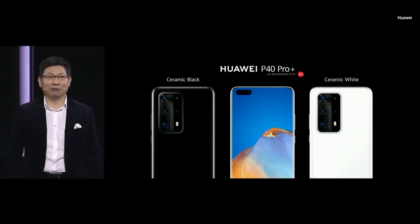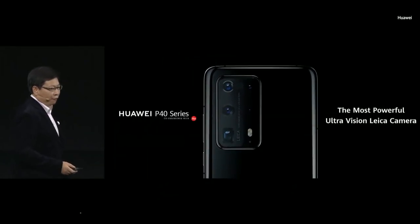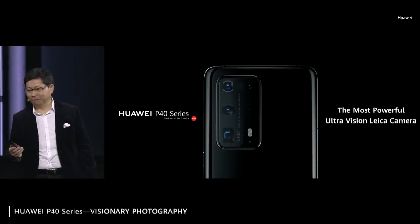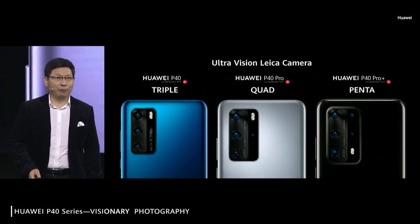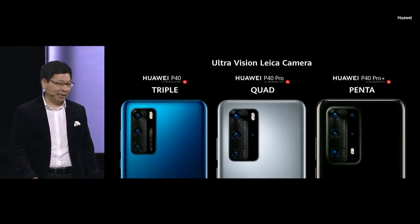Premium, elegant colors: ceramic black and ceramic white. Today on the P40 we bring you the most powerful ultra-vision back camera system. P40 has a triple back camera, P40 Pro has a quad camera, and P40 Pro Plus has a Penta camera.